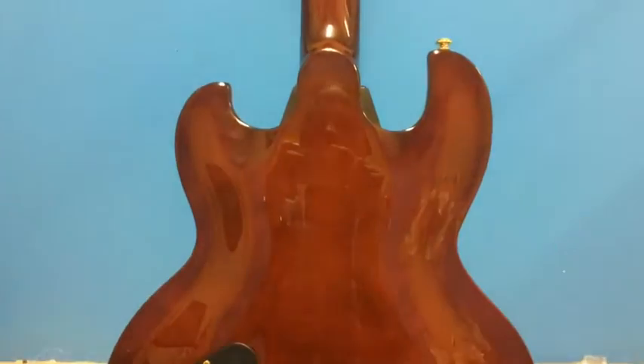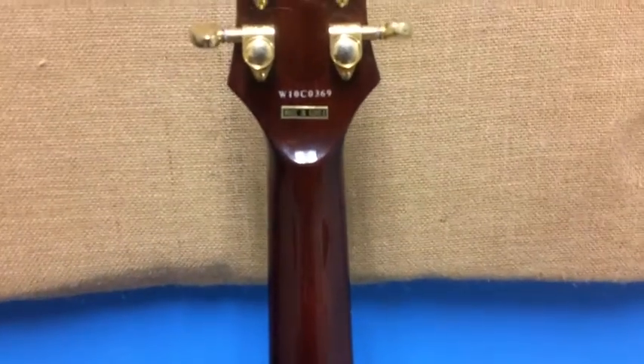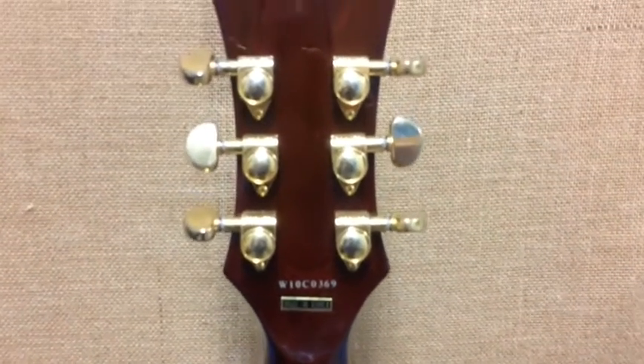I can attest to that. The Imperial FM produces a warm, well-rounded, and clearly defined tone, making it a suitable choice for all styles of music, including rock, blues, jazz, and country.